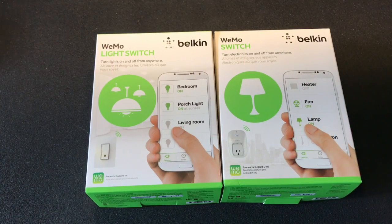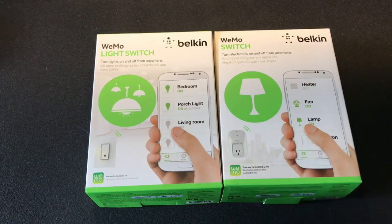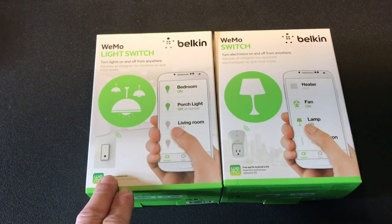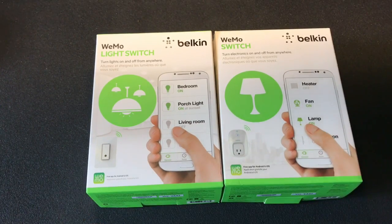Hey everyone, Mike here from Cool Dad Reviews. Today we're going to take a look at the Belkin Wemo Switch and the Belkin Wemo Light Switch. I bought these two items as part of my home automation project.